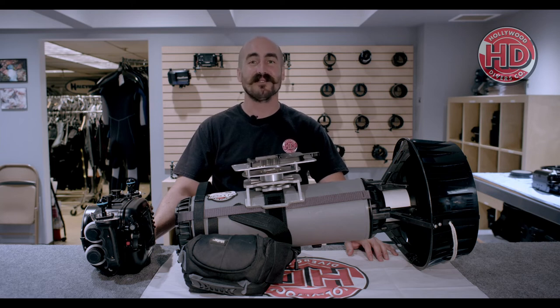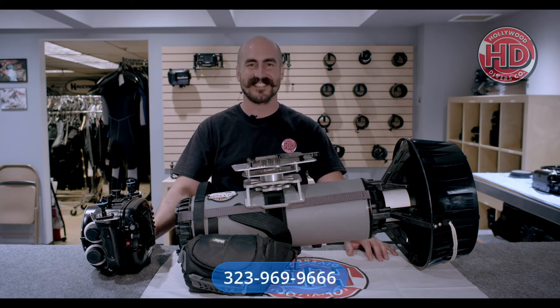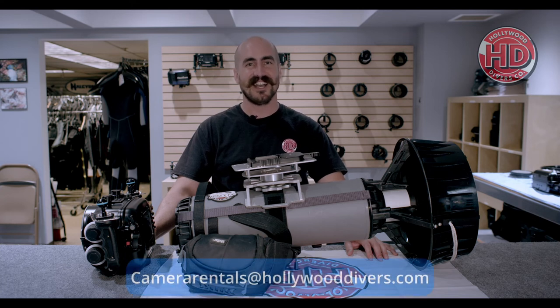Give us a call at 323-969-9666 or shoot us an email at camerarentals@hollywooddivers.com.